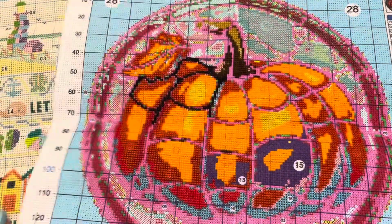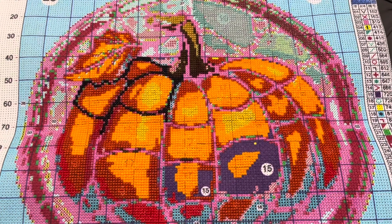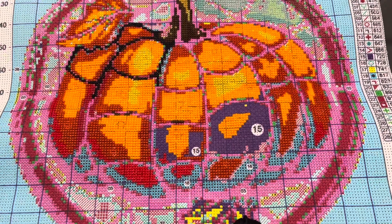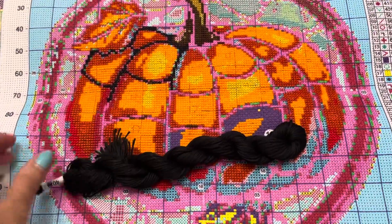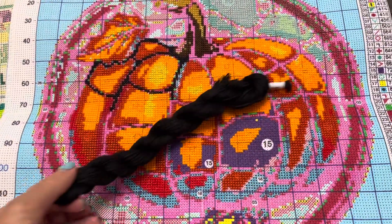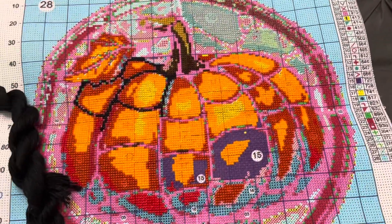Then I worked a bit more on the pumpkin, which I just kept thinking about all the time when I was on holiday and wished I had taken it with me. And that's going really well. I came back to some black cotton sent by the company who'd missed the hank out of the pack, so I'll be able to get a bit more done on this.